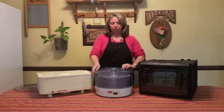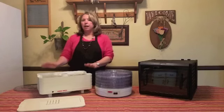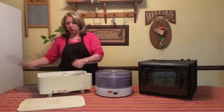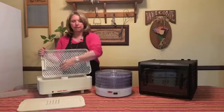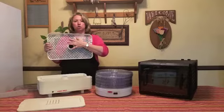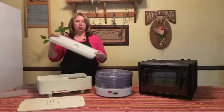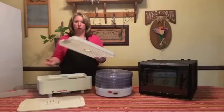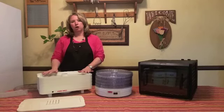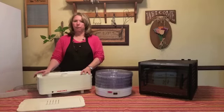The problem with harder trays is it's just harder to get things off of them. You can also get rectangular ones — with six trays they'll hold about eight square feet of food, so there's more usable space versus the round size where you lose a lot of area around the edges. Some rectangular ones come with smaller flexible netting trays which make it really easy — you can put any size of product on them. They're about twice the price of the round ones, but they hold more than twice the amount of food.